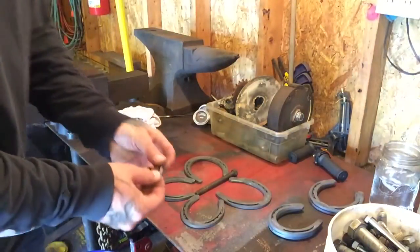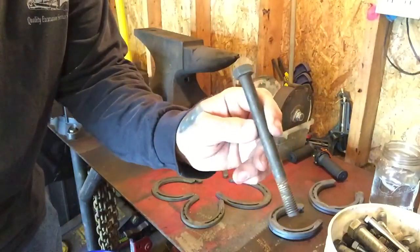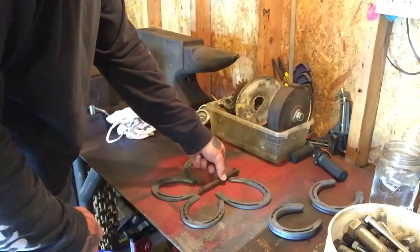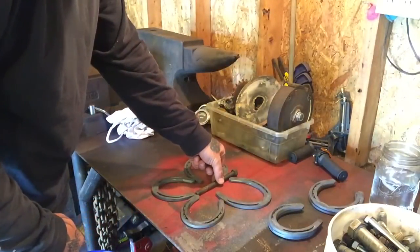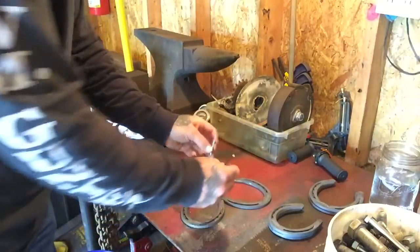And then this is a half-inch bolt, pretty long — not as long as I wanted. It's kind of going to be coming out the bottom a little bit, but I guess when you're doing scrap art, you kind of work with what you have. It makes a little pair of antennas.